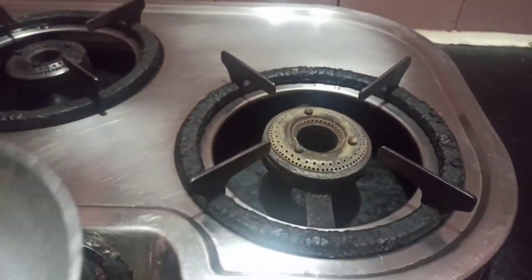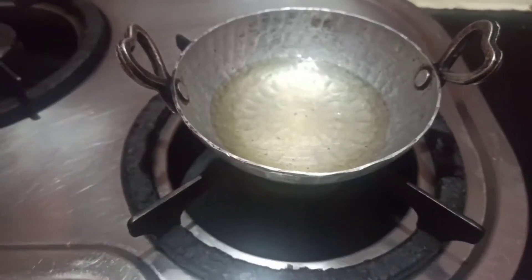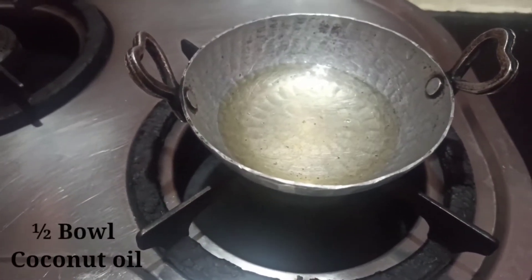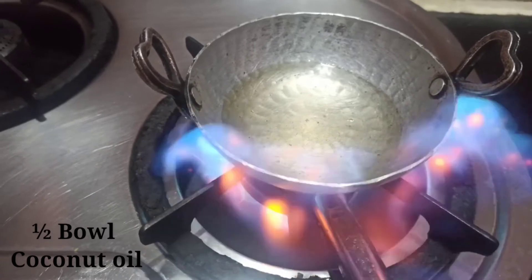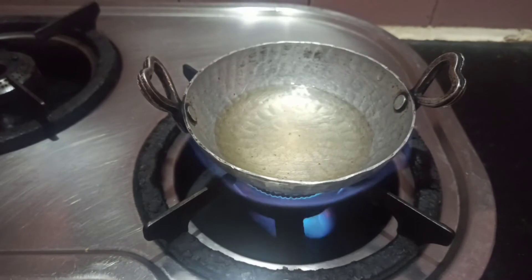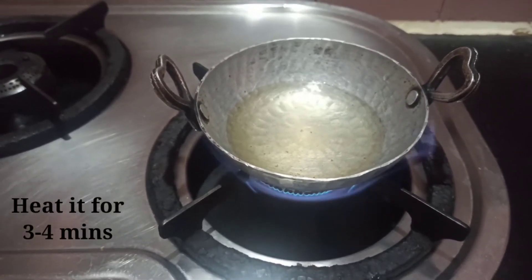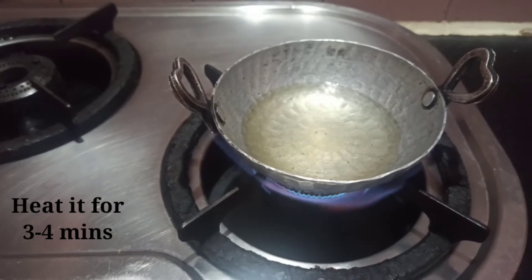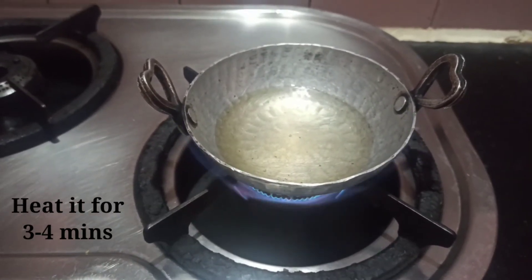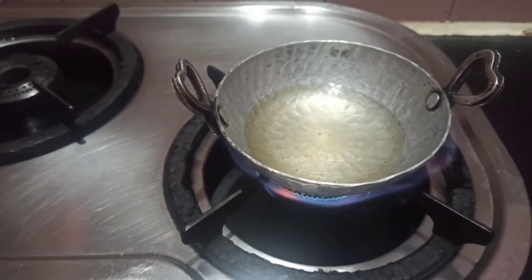Now we are ready to go to the next process — let's go to the kitchen. We need an oil to prepare. We will add half a bowl of coconut oil. You can adjust the amount of oil based on your hair length. I have already added it, so I will add just a little bit more.